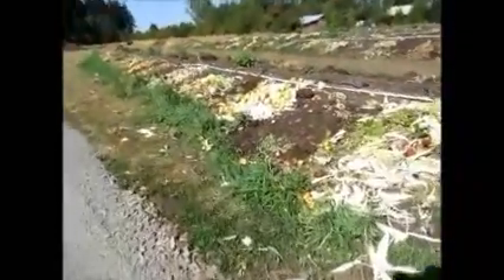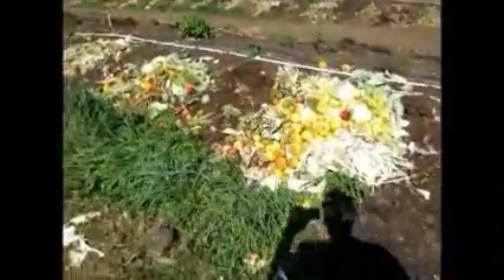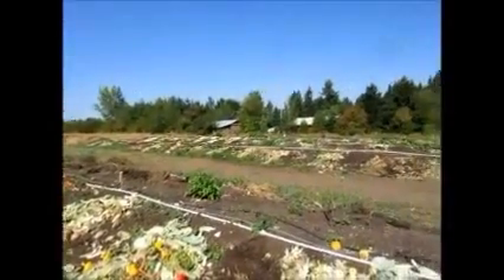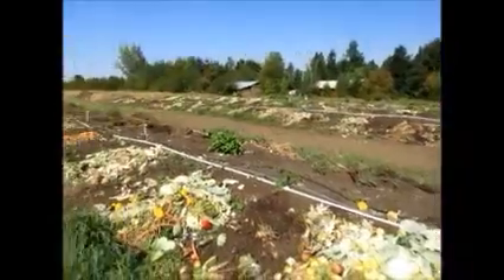Hi, I got a comment from one of my viewers about the wintering over of the black soldier fly. Now, these rows here — it's about 100 foot long and there's five of them — are for my red worms.